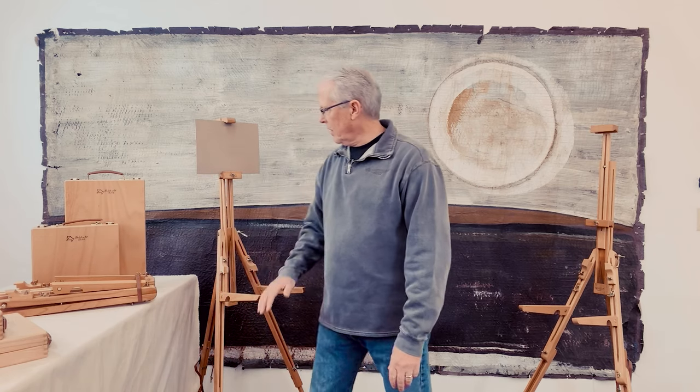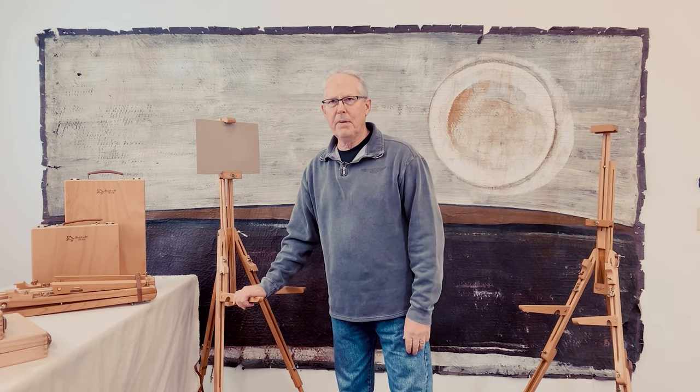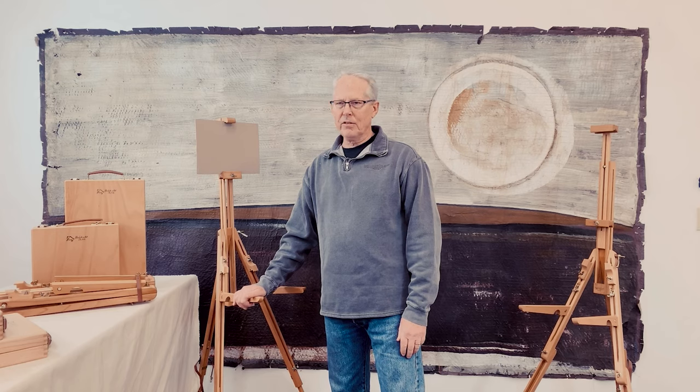Hi, Craig Lemley for Dakota Art Pastels. Today I'm going to talk about the Dakota Deluxe Travel Boxes and Mob F's mini tripod easels.